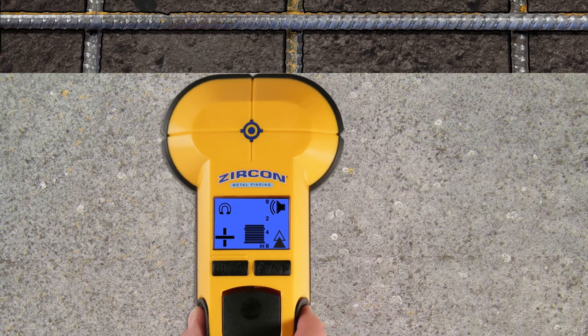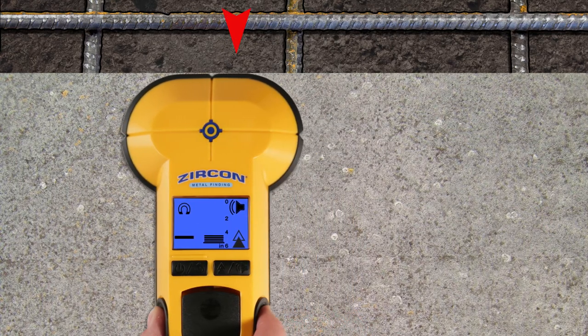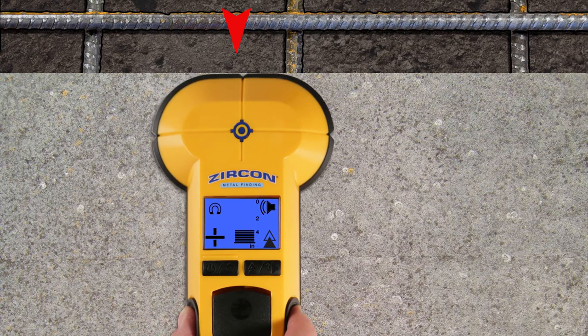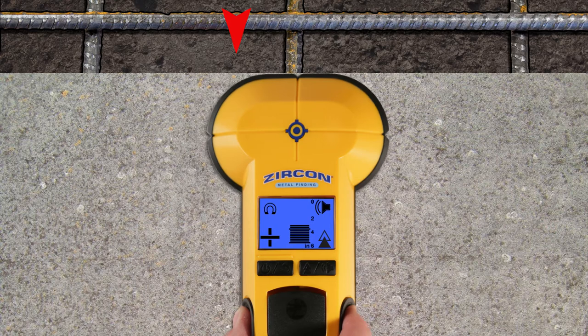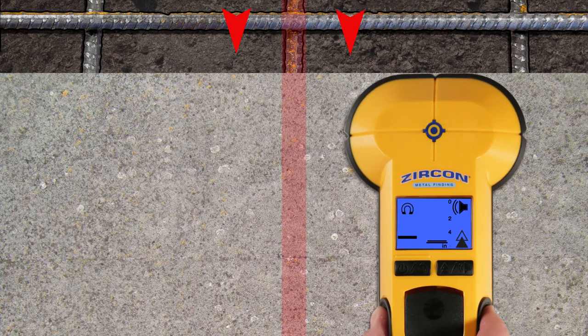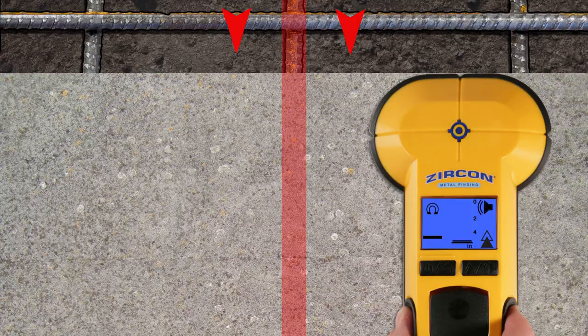As you start to move past the target, the depth bars will decrease and the plus icon will change to minus — mark this spot. Reverse directions and scan from the opposite side, marking again where the plus icon changes to minus. The metal target is located between the two marks.